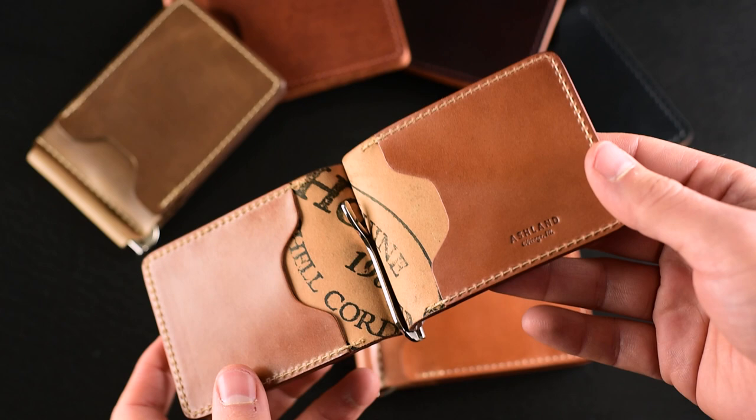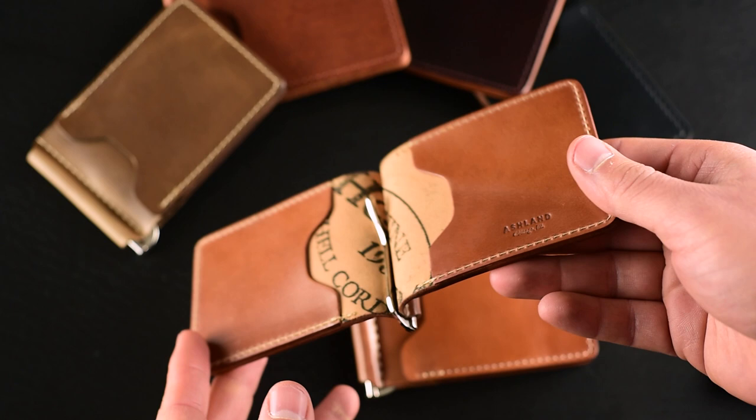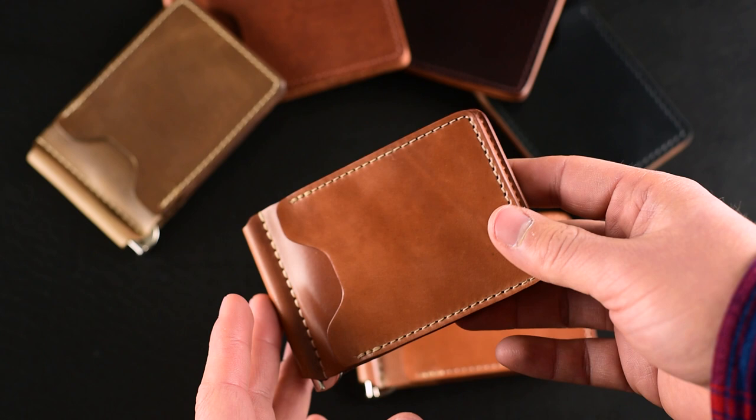Hi everyone, it's Phil here from Ashland Leather. I wanted to introduce you to a brand new member of our wallet family — this is the Capone. The Capone is a minimalist money clip, and I have all of them to show you here, including a bunch of special private stock options at the end of the video.